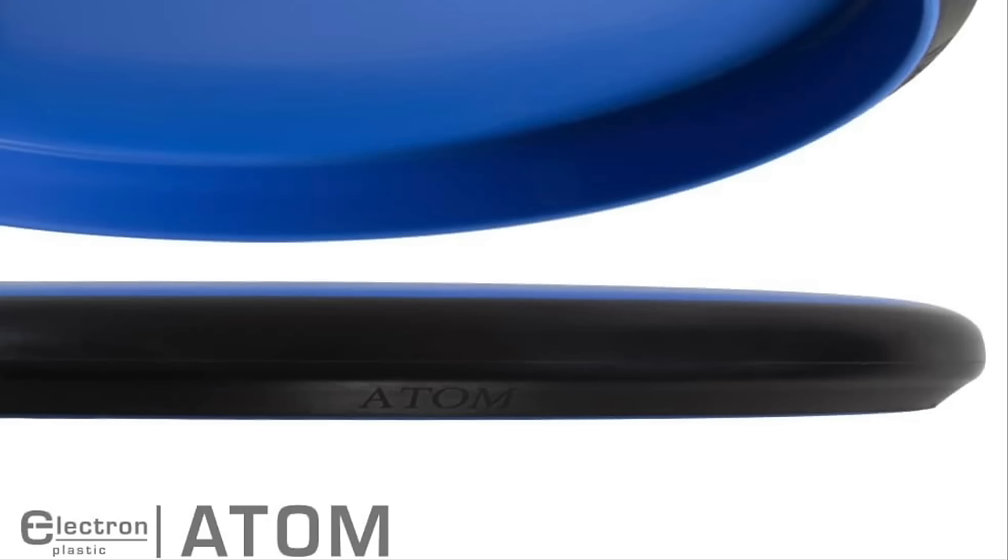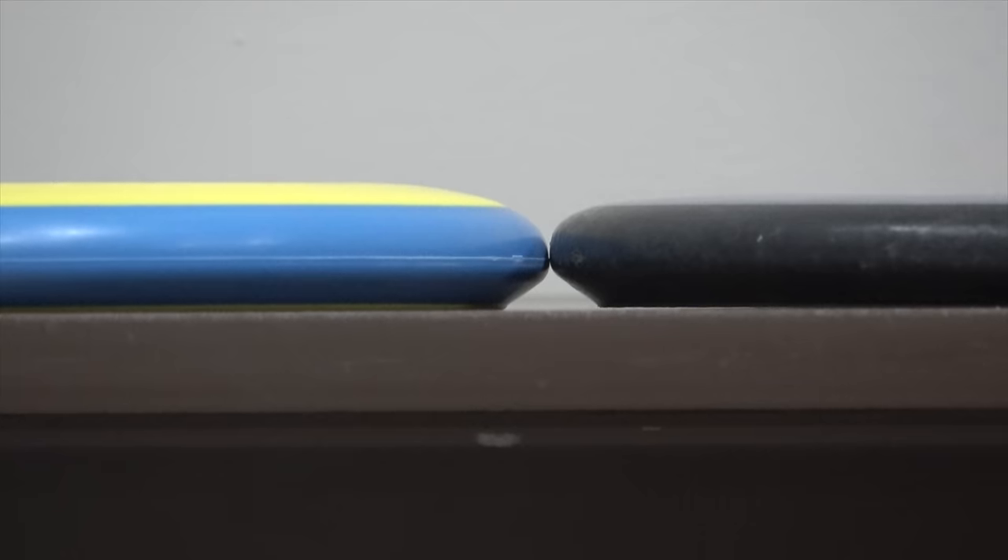Moving on to the Atom — flight numbers 3 speed, 3 glide, minus half turn, and 0 fade for the electron blends. For people asking how the Atom is going to feel compared to the Pixel in the hand: it's going to feel like an alien spaceship, because this thing is so low profile compared to the Pixel. If you're not used to a deeper dish putter, the Pixel may take a little getting used to.